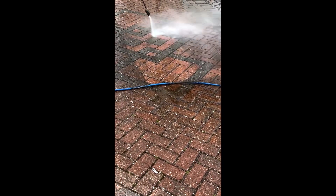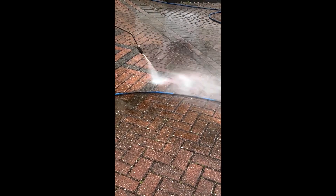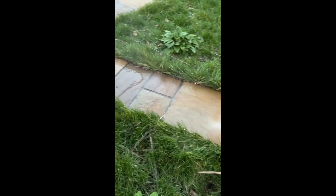Steam cleaning helps to remove the weeds and guarantees they stay away for one year, but you can increase how long they stay away if you sand the drive a week after it's steam cleaned.